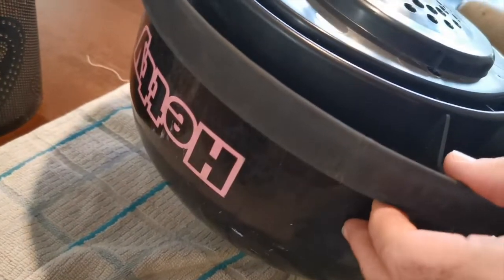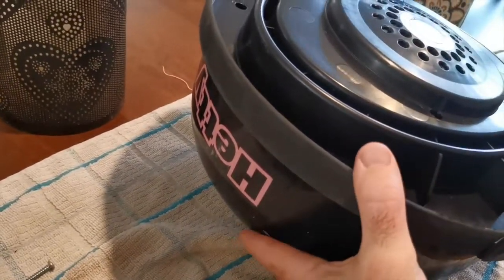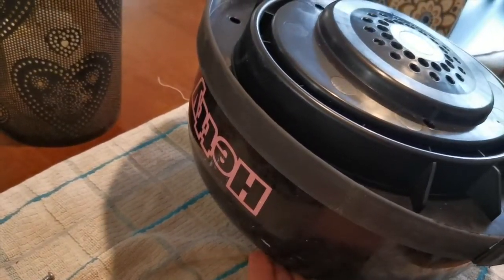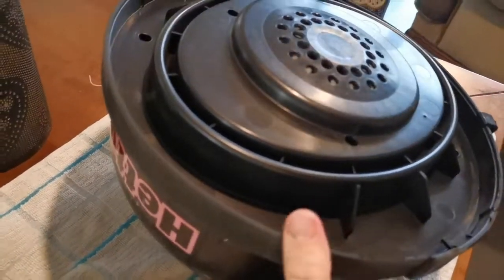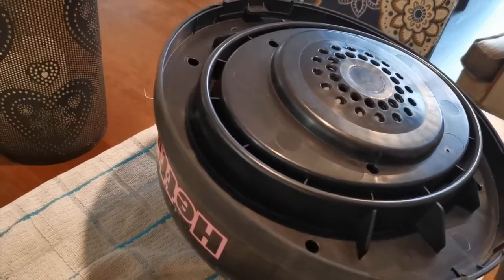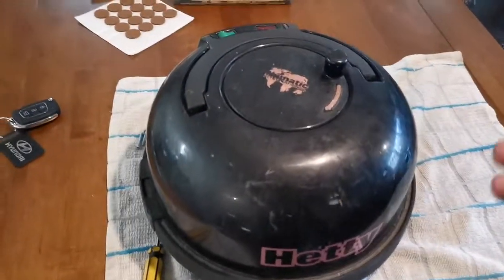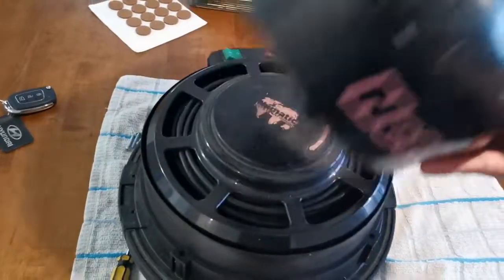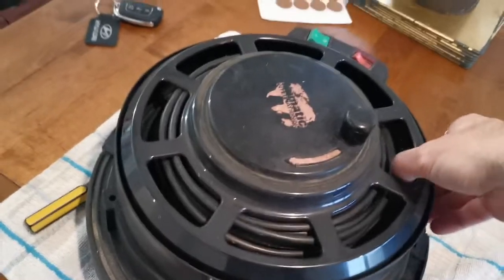With the screws removed the lid is now loose, so make sure when you turn it over you grip it by the underside of the lid. Turn that over so you can lift it off. This comes apart in two pieces - first the top comes off quite easily and then the cable reel also comes out.